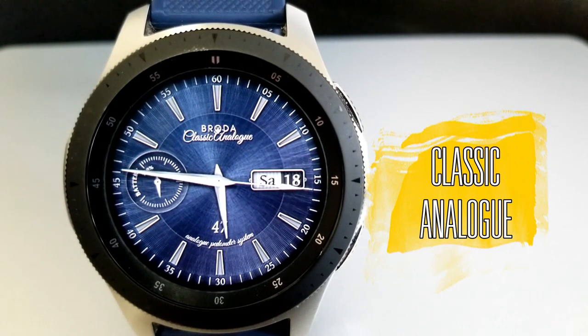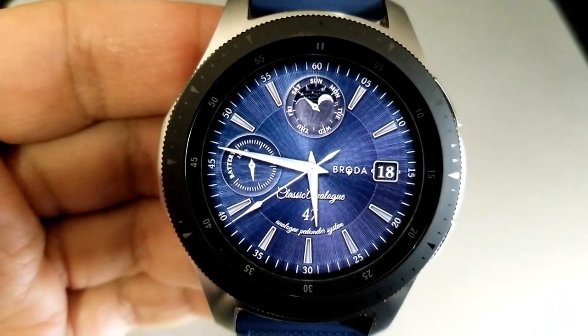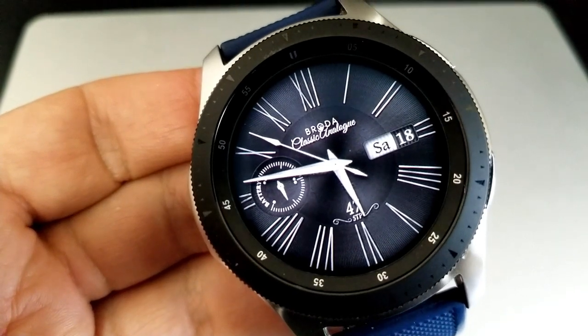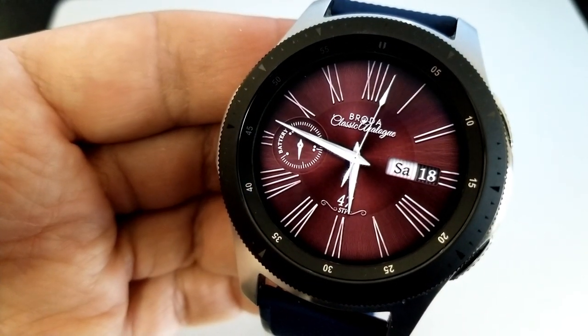Next up are two watch faces from Broda, and there are actually a number of them on sale again so make sure you check out the entire lineup in his storefront. I'm going to show you the ones I really like. The Broda sale is going to be in place until the end of the month, so you do have a little bit of time.